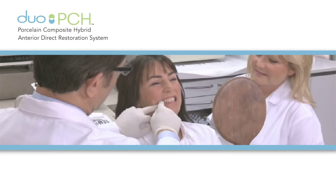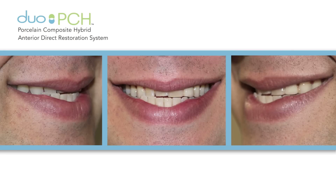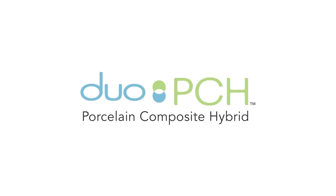Not every patient can afford veneers, especially in today's economy. Until now, there hasn't been a more affordable solution that you can stand behind clinically. Duo PCH changes that.